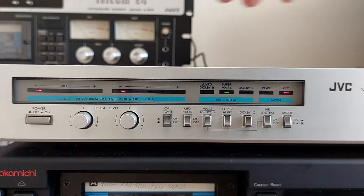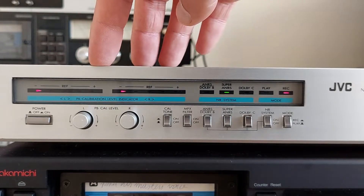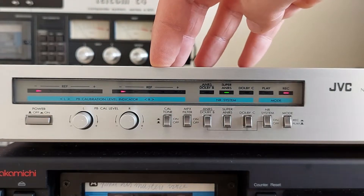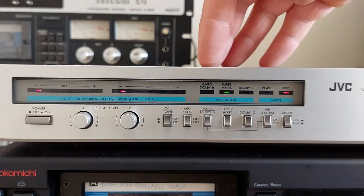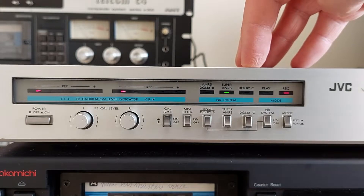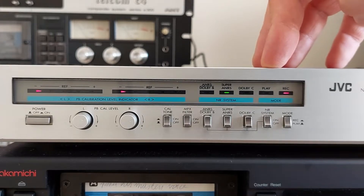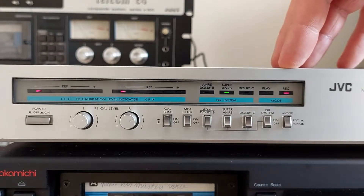On the front panel we have the power button, the playback calibration level potmeters, the calibration tone, the MPX filter, the three different noise reduction possibilities that you can choose on this device, the noise reduction on/off switch, and the mode switch.